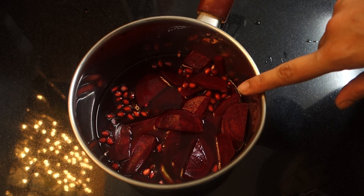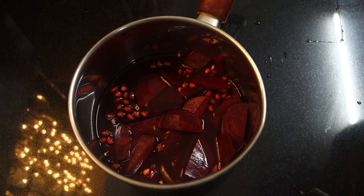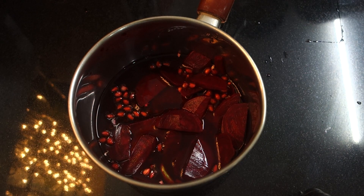We are ready to put our salad in the airtight container. We will put it in the freezer. Now we are going to taste the salad.